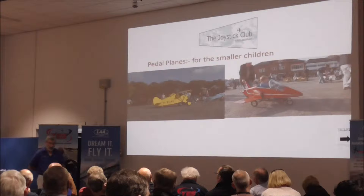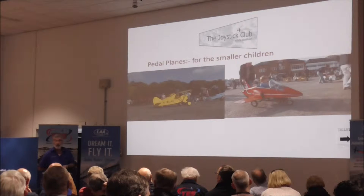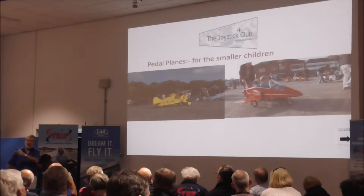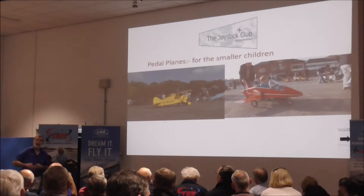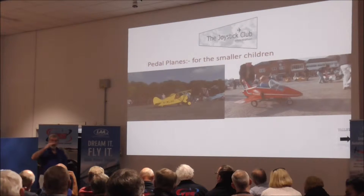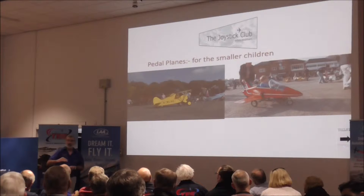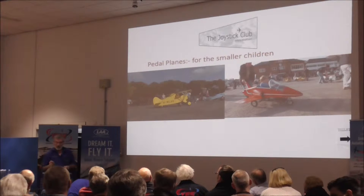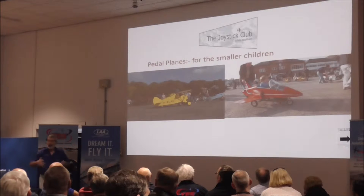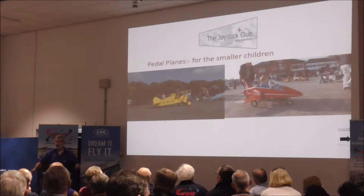There's the Fokker and what I call the Sopwith SE5. The reason I brought that is to show you how simple the construction is. I had a single A4 piece of paper with three views: plan, side elevation, front elevation. That was it. The whole thing came basically from that. If it looks right, it is right.